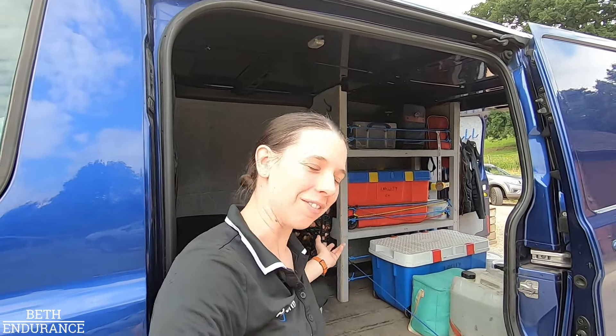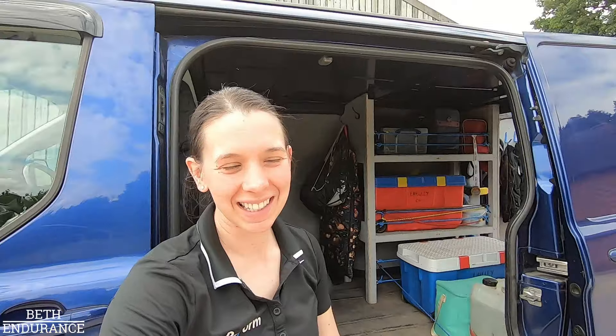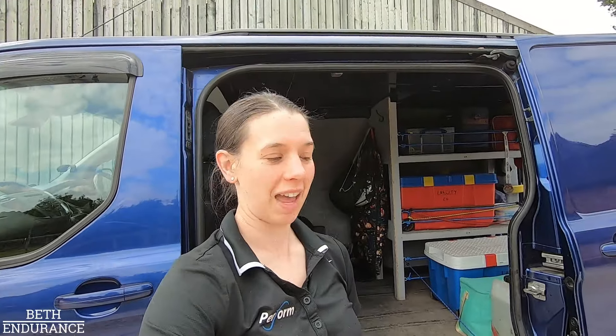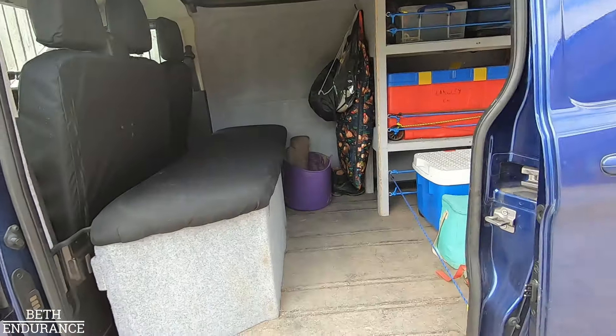Welcome to Maeve the Wonder Van. May she remain a wonder van and we make it to our event on the weekend. I thought I would just take you through what I'm packing this weekend because this is Estrid's first vet-gated ride, so I thought we'd go through what I've put in the van.